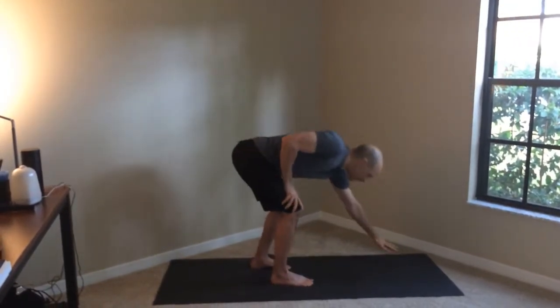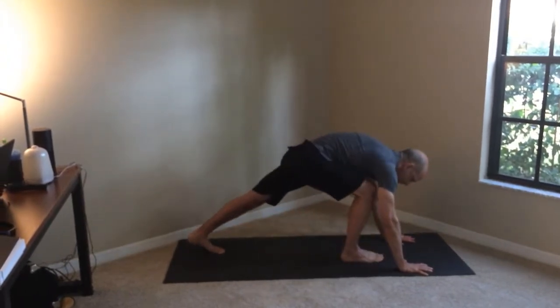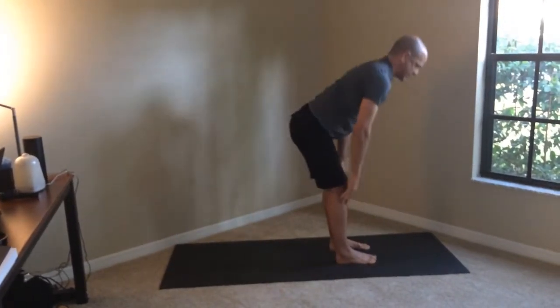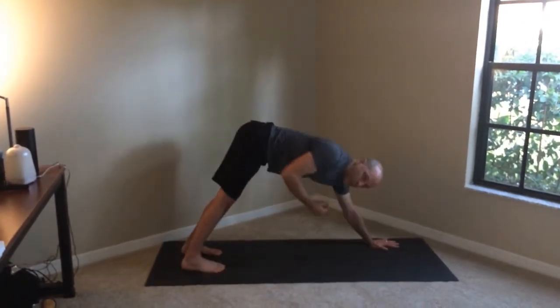Let's break it down. The first variation is a step through to a standing position. If we come to downward facing dog, what we usually do is step through to some kind of standing forward bend and stand up. But that step through can be challenging for your glutes and hamstrings.